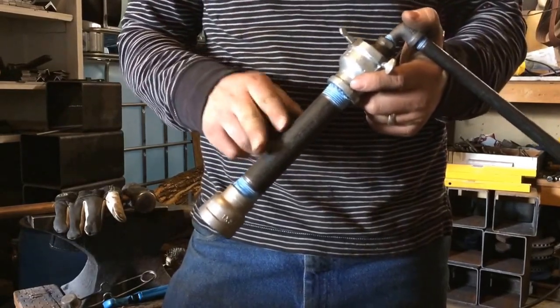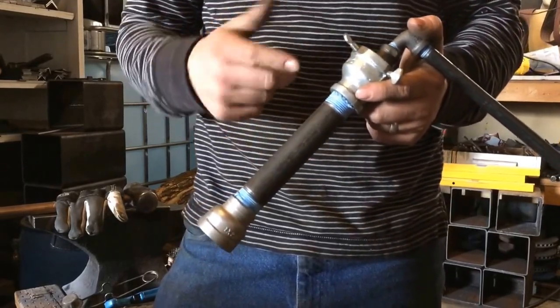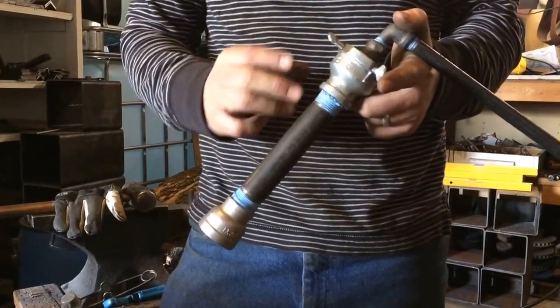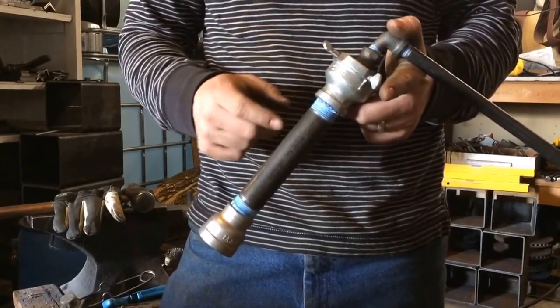Galvanized will put off zinc fumes, and black iron won't do that. Zinc fumes are toxic. This upper section is galvanized because it costs less than black iron and it doesn't heat up right here — anytime while you're forging you can grab this thing and it's going to be cool to the touch or just barely warm, but it's not going to heat up and put off those fumes.